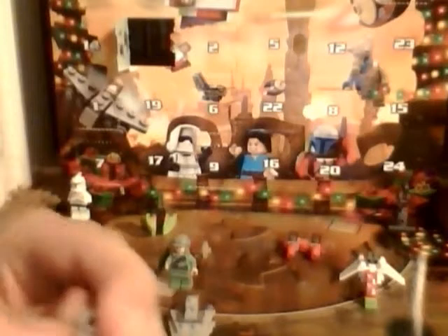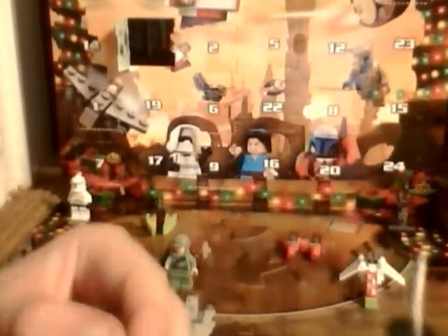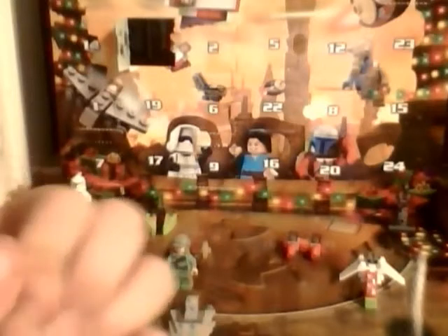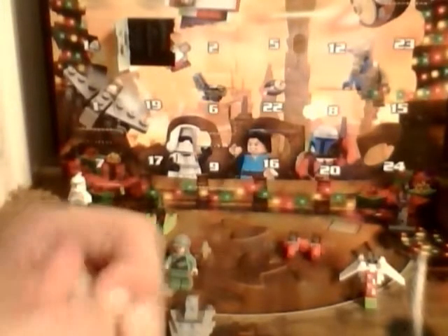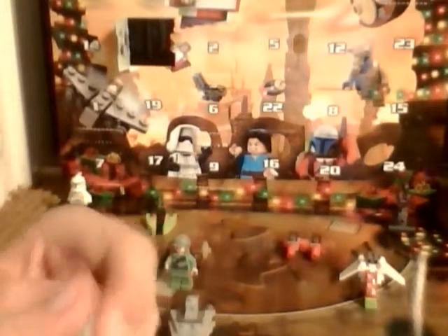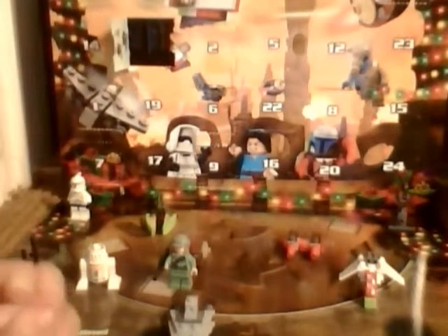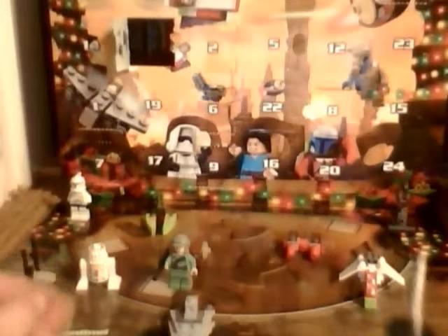If this red piece would just come out, that would be great. I already have the second part of this little one. This is one of the longer videos, but we're still only at five minutes. This piece is kind of stuck for some reason. I can tell you guys can't really see the video right now, but don't worry — I'll show you guys a close-up.